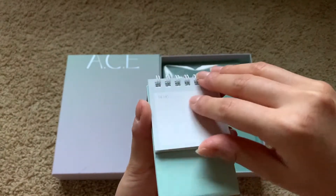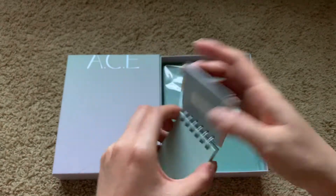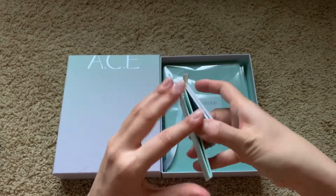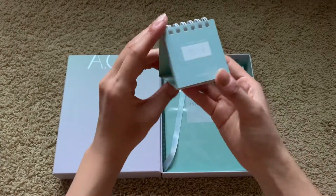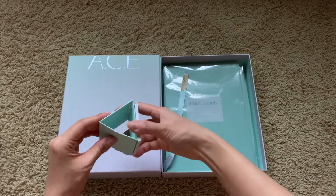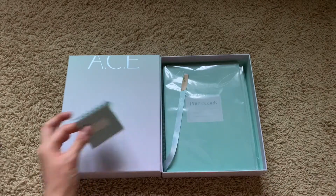Oh, and here's the memo pages — cute! And then you can open this part to stand it up like this. That's so cute, oh my gosh.